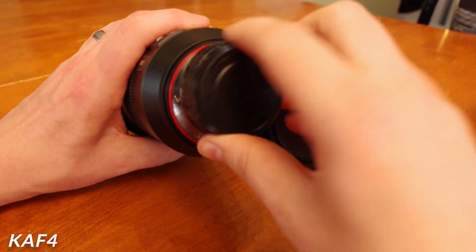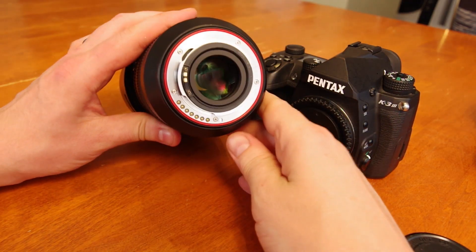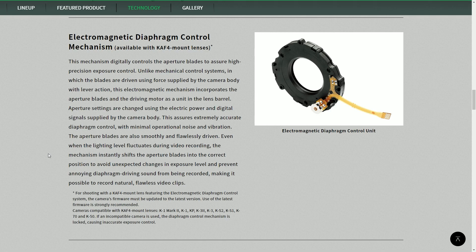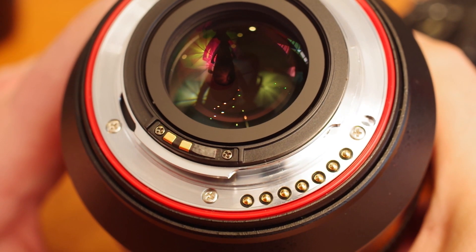Please note that the lens has the latest KAF-4 mount, which means it contains electromagnetic aperture control and does not have a screw-drive autofocus system. Therefore, it can only be used on cameras newer than the 2013 era — such as the K1, K3, and K50.